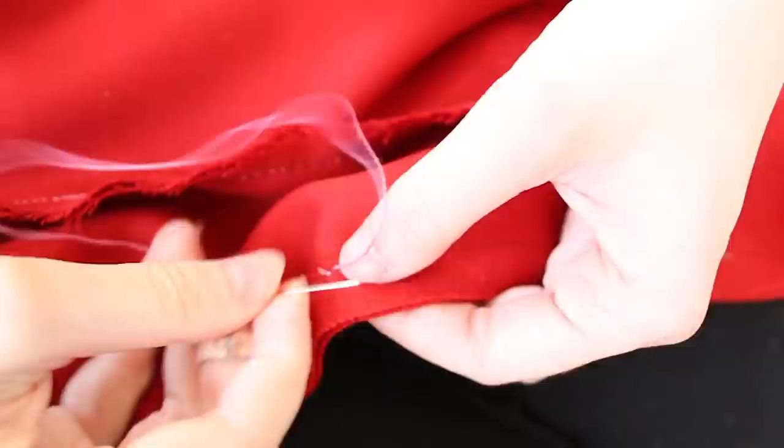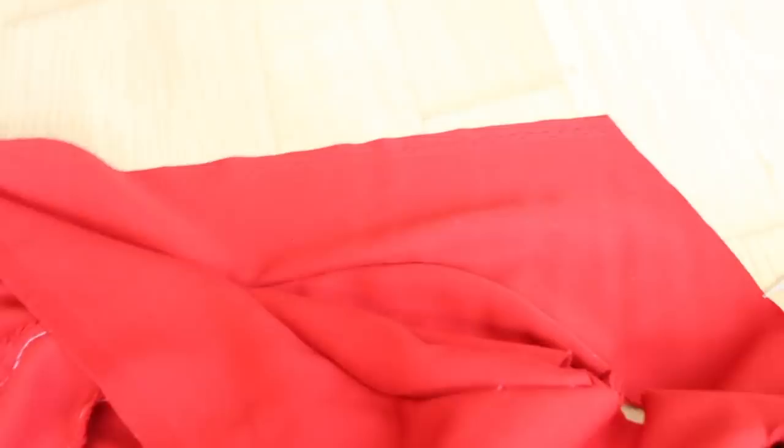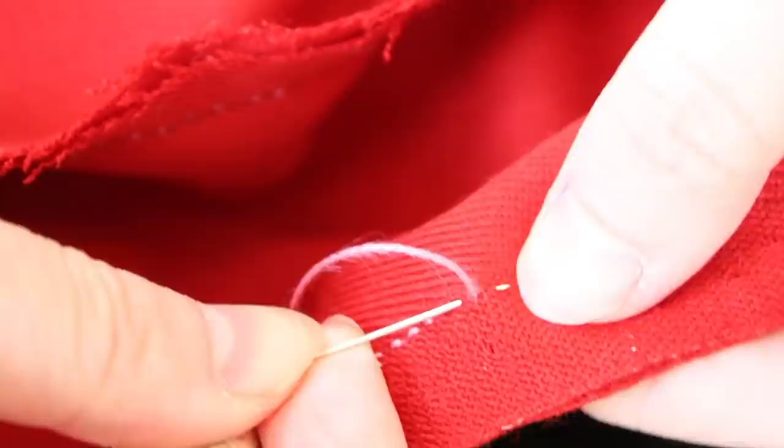Finally, the center front seam is stitched up at the skirt, but left open from hip level up. This seems to be a common construction method for the 15th century houppelande, which I think the gown in the painting resembles. I'm reinforcing the first couple of inches with backstitches, since there will be a bit of strain here when the garment is put on and removed. The rest of the seam is finished with running stitches.